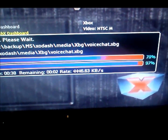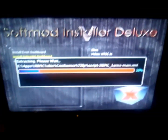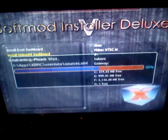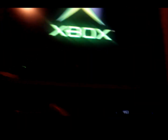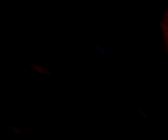Once it's done getting all the files — this part takes a while because of the media center — it'll say 'Softmod successfully installed, you must turn off your console for the installation to complete.' Hit yes and it will do it for you. Then hit the eject button and it'll turn back on.